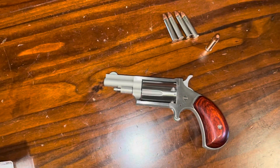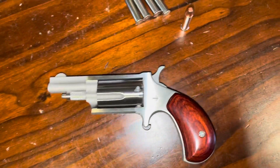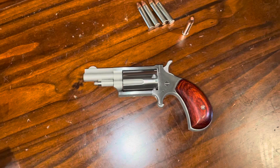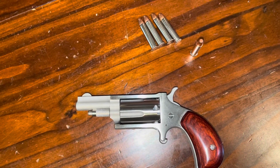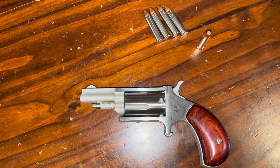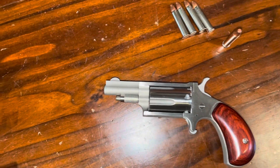For something you can carry and conceal very easily, this is certainly something you can do that with. 5 shots of .22 Magnum is certainly better than nothing. And for getting hits at 5 yards, it's not a difficult task. But again, we'll be trying to get different ammo for it.